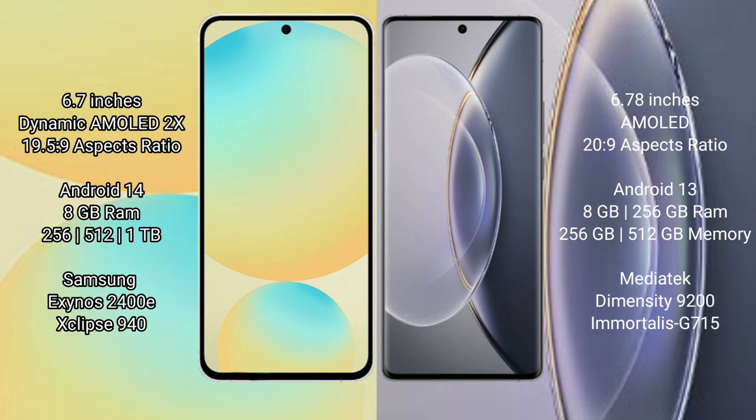Samsung Galaxy S24 FE runs on the Android 14 operating system. Vivo X90 Pro runs on the Android 13 operating system.